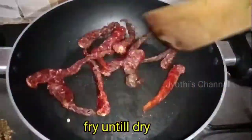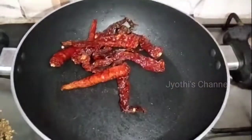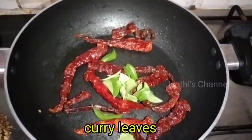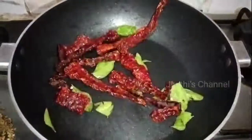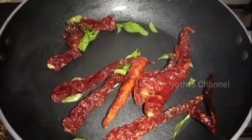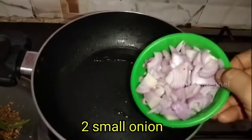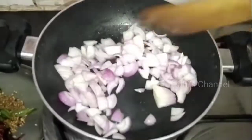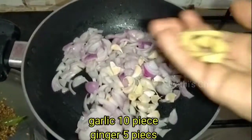This is the best way to fry it. We will fry it. If you try this for the first time, it is very good for you. I will add 2 tbsp of this.